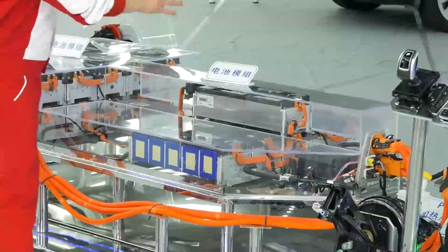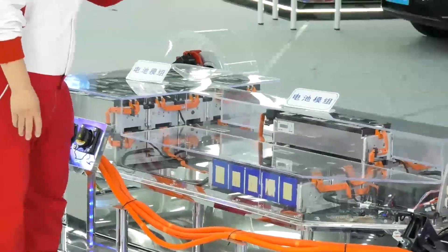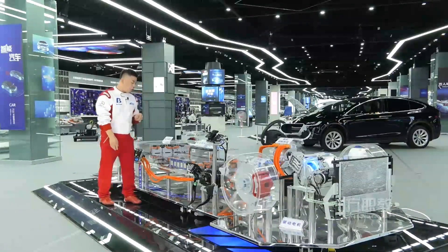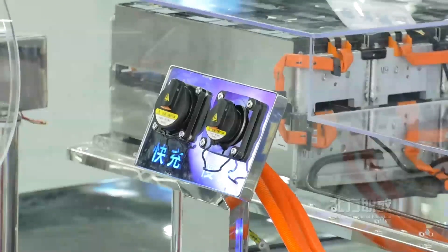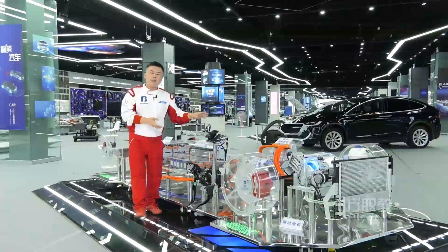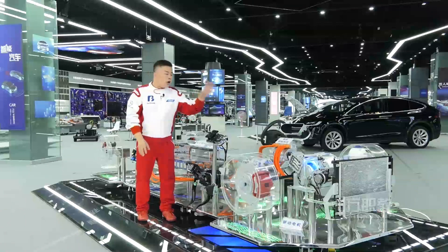The back part is the power battery pack. The battery pack is the power source of the electric vehicle, providing electricity. In addition, there is a charging system. When the battery power is exhausted, it will be charged. The Geely EV training platform shows all the high-voltage systems.